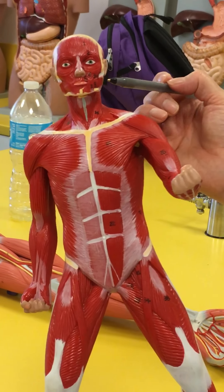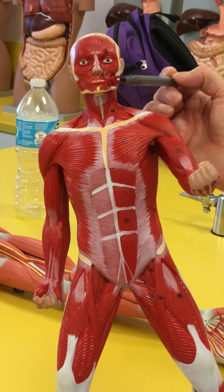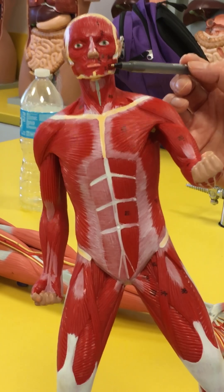And the one that's going to be going to your cheek on the inside to push food in the way of your teeth is going to be the buccinator.